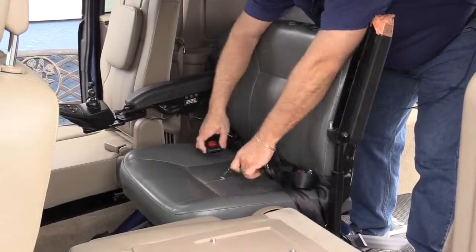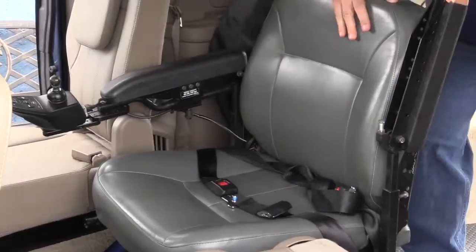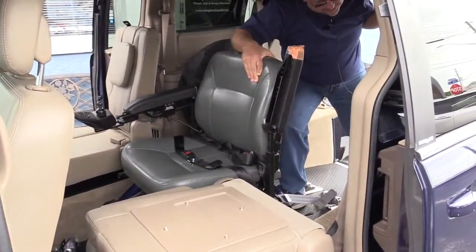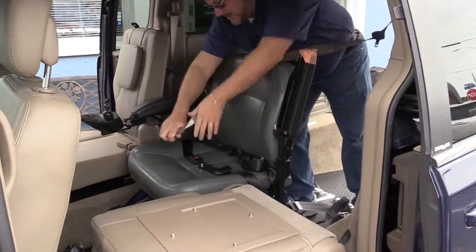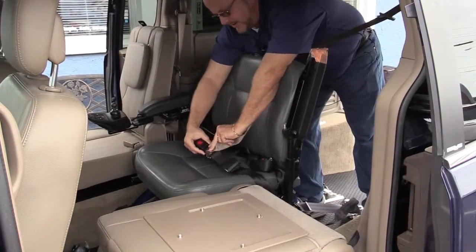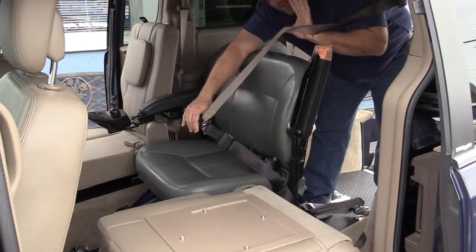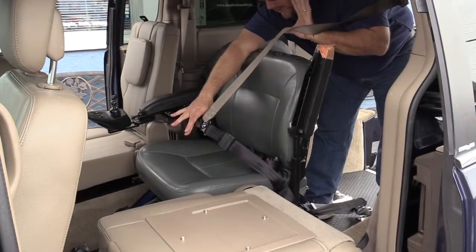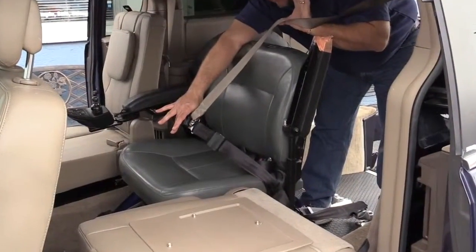Once the lap belt is firmly in place and connected, the integrated retractable shoulder harness — which is a unique feature of Triple S Mobility — can come down and be connected to give the passenger a shoulder harness and a three-point safety belt while seated in the wheelchair.